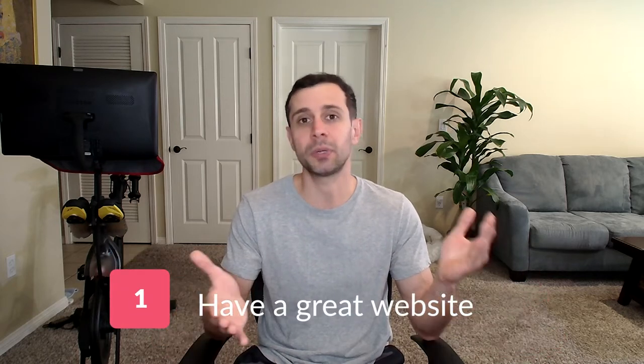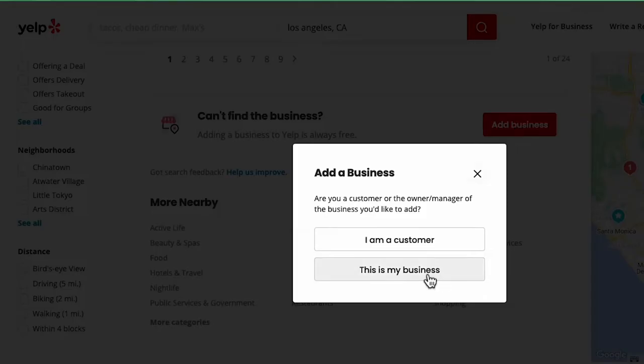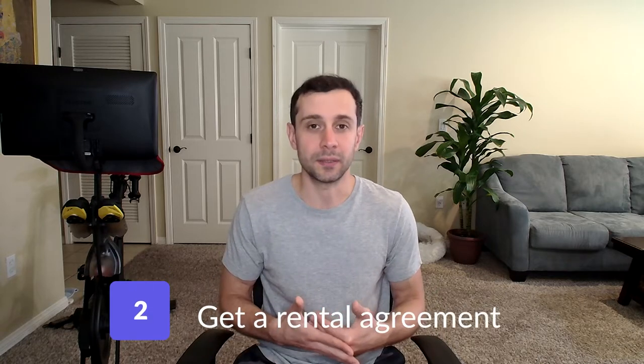Whenever you start a business renting equipment, the first thing you want to have is obviously a website — that's how you get customers, calls, and emails. Advertise your business, get on Google My Business, get on Yelp.